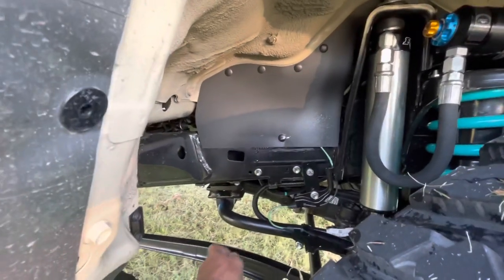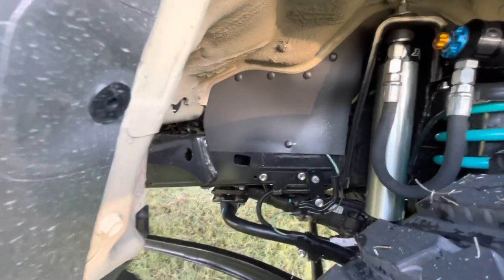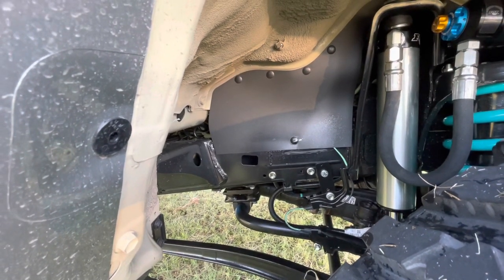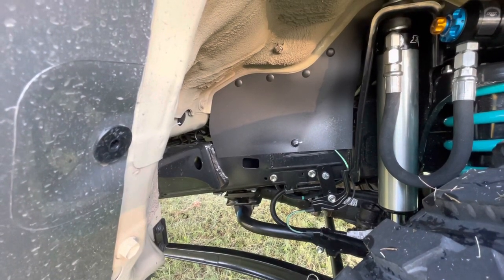Secondly, we move the sway bar down, so if the front shocks or the front wheel goes down and you get a lot of travel, it doesn't catch the sway bar.